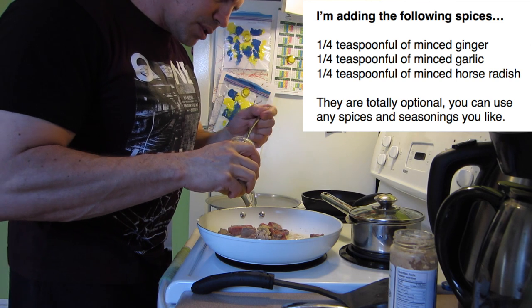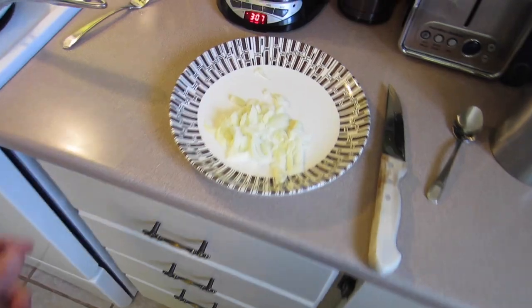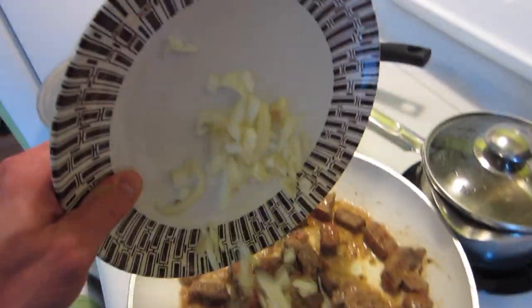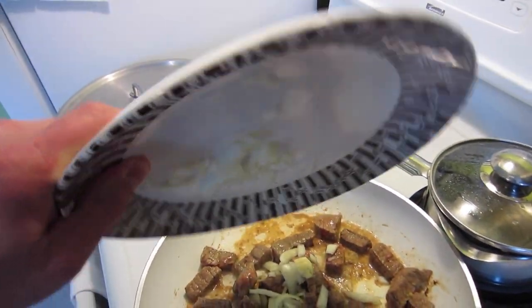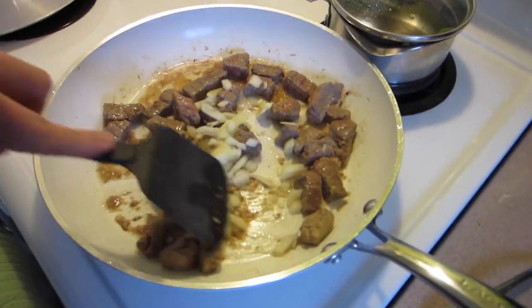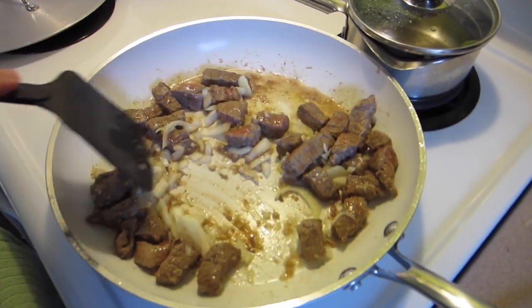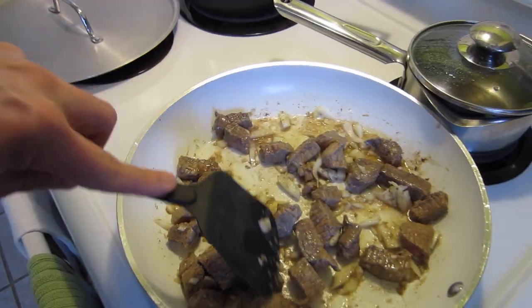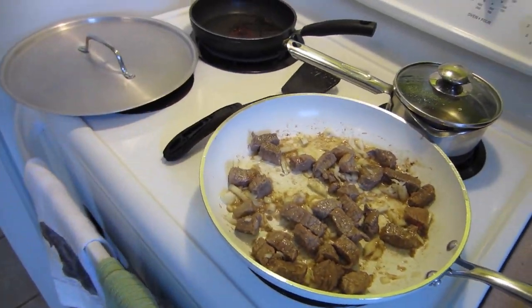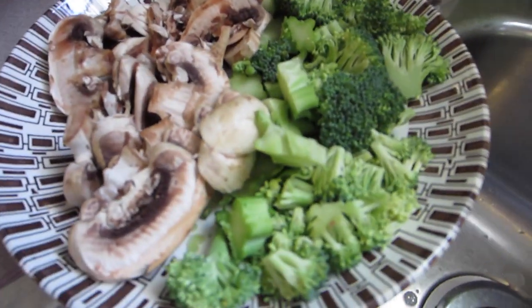Of course, this is optional — if you don't like this stuff, then you don't have to add it to your recipe. I've got half a small onion diced up and I'm going to add that in with the meat and just give that a stir. The beef is starting to brown up nicely, and the onion will just help to add a bit more flavor to it. I'm going to leave that for another couple of minutes over medium heat, and then I'll be adding in the broccoli and the mushrooms.